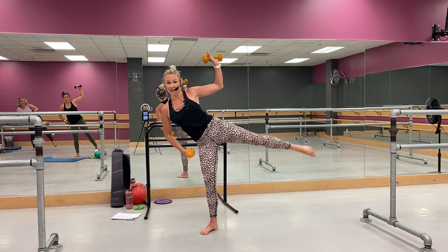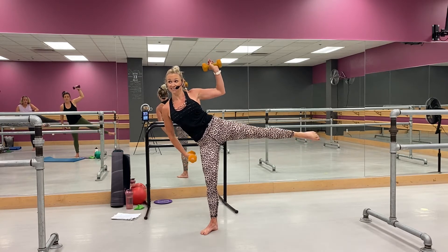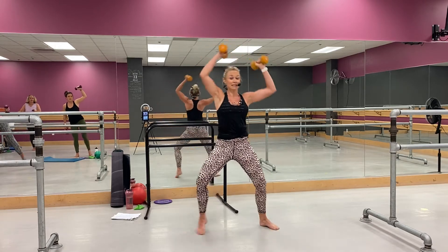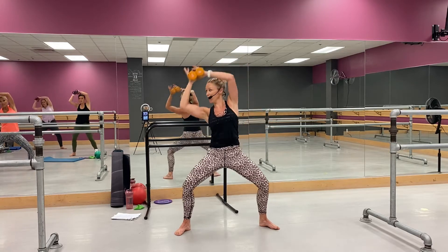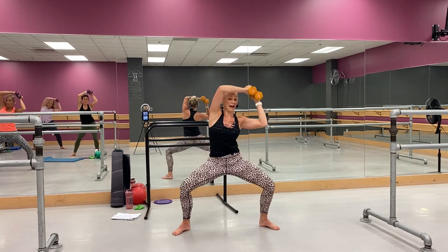Lift, lift, lift, lift — yep. Oh, that's intense. Good, good, perfect. Now you're going to come side to this side, right here — whoo, good. Come on, ready to go back to that squat.